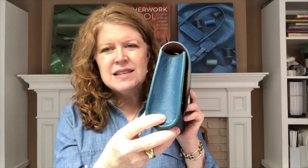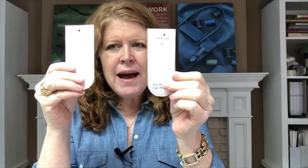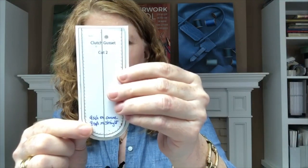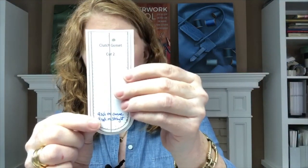I want to talk about a special little trick you can do to make these gussets nice, beautiful, and pleat-free. Here's our gusset pattern. You'll notice that this is the outer leather and this is the lining, and the lining pattern is actually larger — about 3mm all the way around. We've done that because we're going to curve our gusset at installation time.